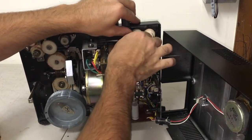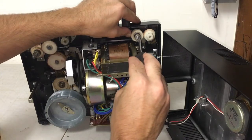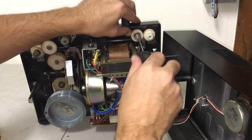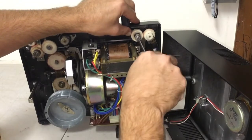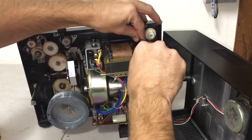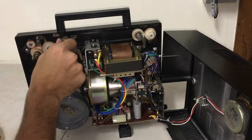When I first got this machine the belt was deteriorated, and in order to make sure the machine worked I was even able to use a rubber band instead of having the proper belt. I was able to use a rubber band to get the machine working and tested and functioning properly. But I don't suggest using a rubber band for any length of time because it can get caught in the gears and cause problems.